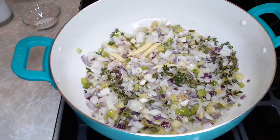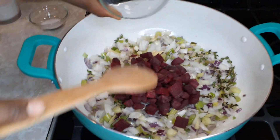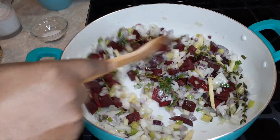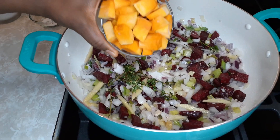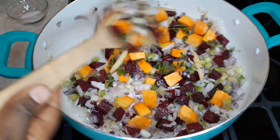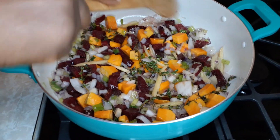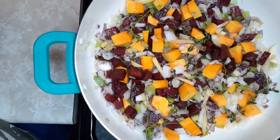The next step — I'm so excited — I'm gonna add my beets. The beets are gonna give it that red color. I can't wait to see how the beets combine with the coconut milk and the pumpkin. Next I'm going to add the pumpkin. Look at all the different colors and textures! I'm going to cover this and let it cook for at least five minutes.